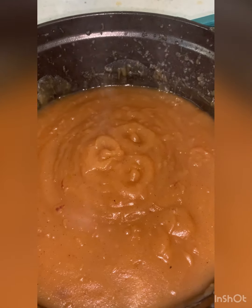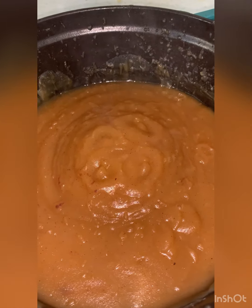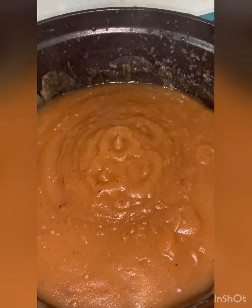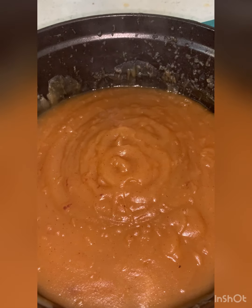It's splattering all over my kitchen, but it's such a thing of beauty. Take up the heat and cool it down.